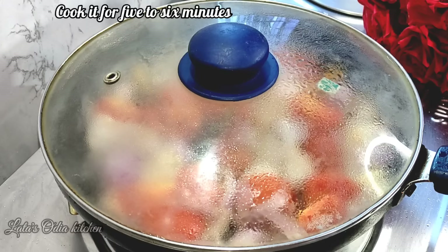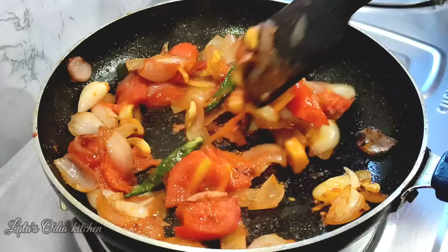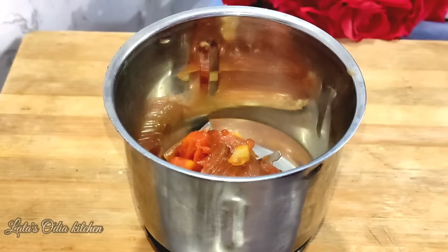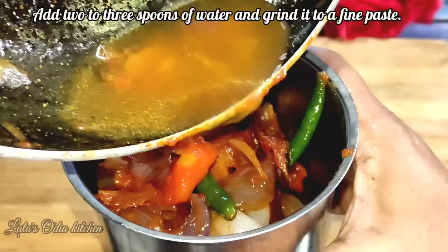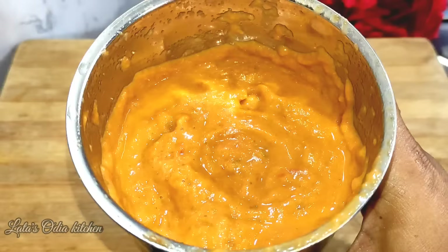We set the flame to low to medium and cover for 5-6 minutes. All of these things are mixed together and we need a paste.